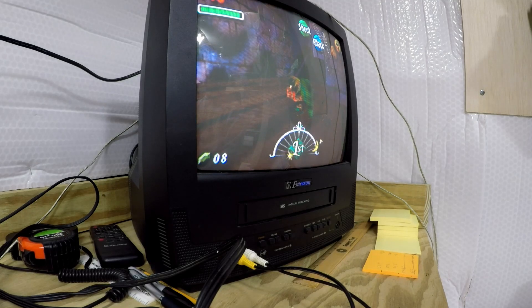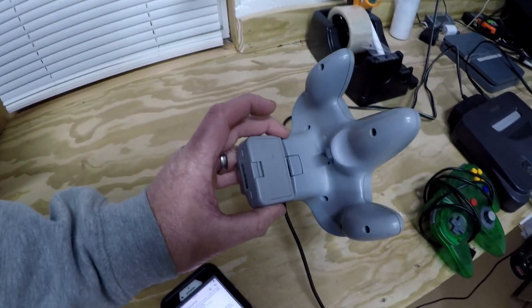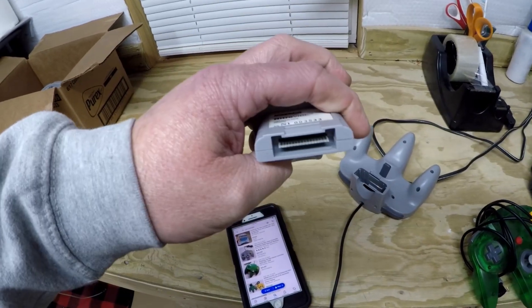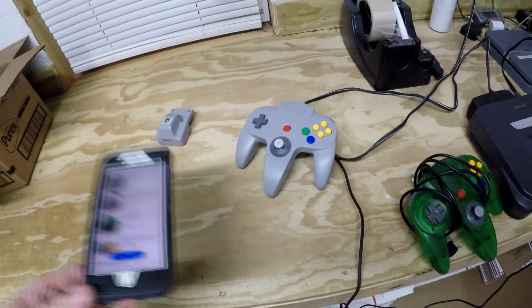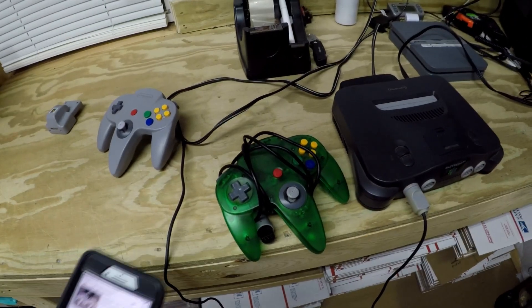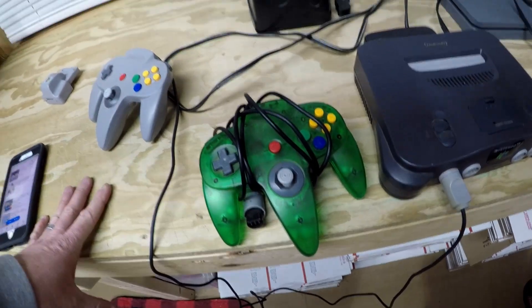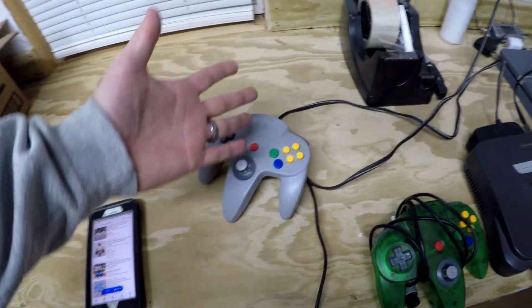The only thing I have left to test is that rumble pack. I put fresh batteries in it and I could not get it to work. Maybe I can clean it up a little bit and get it going. If not, an original controller in good working condition is worth about $24.99 — they're all around that $25 range. The two green aftermarket ones I couldn't really find comps for. I'm figuring maybe $15, or I could bundle the two together and maybe sell them for $25, which would allow me to keep the original controller.